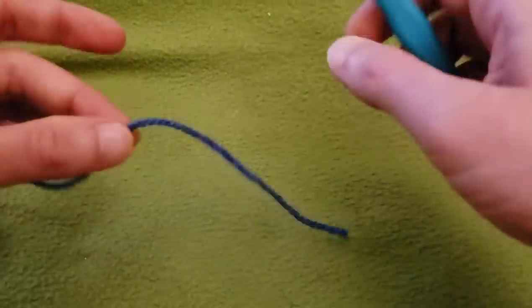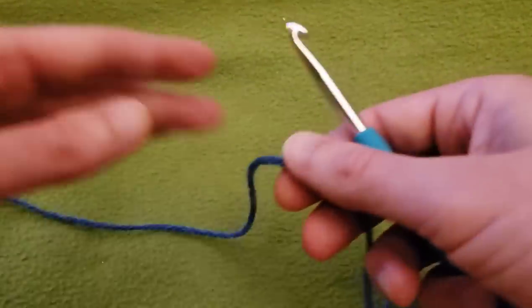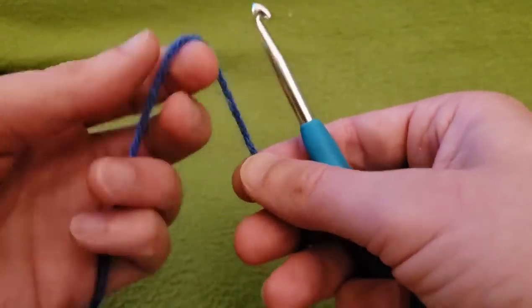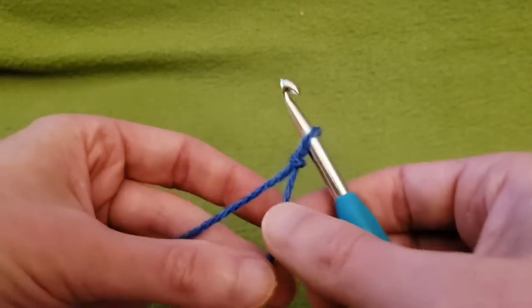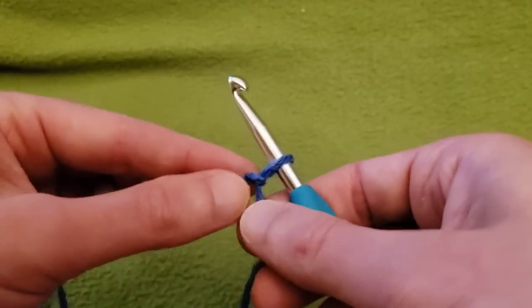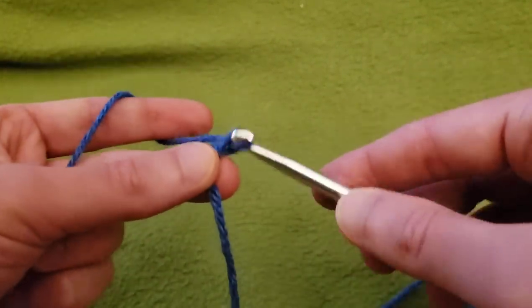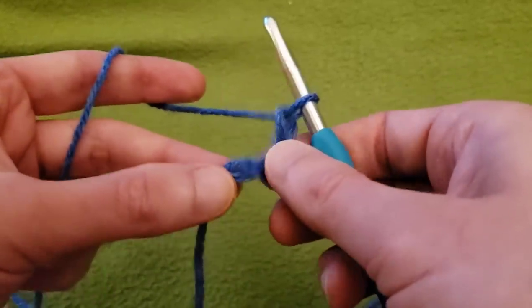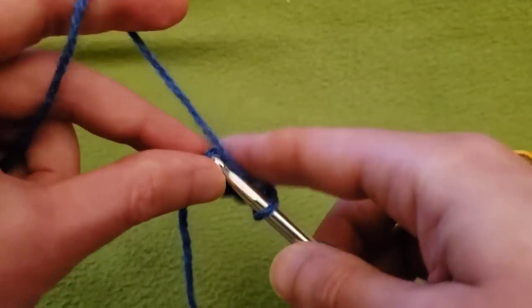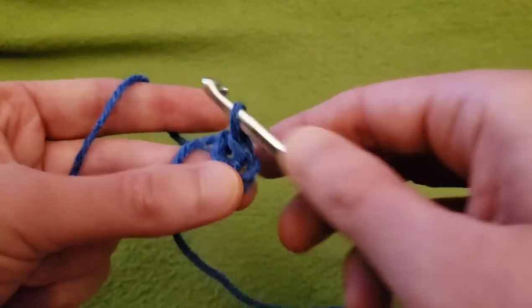First things first with round one. I am going to be using a 6mm hook and my Pound of Love yarn. We're going to start with our slip knot and a chaining up of four — one, two, three, four — and slip stitch to that first chain to create a ring.